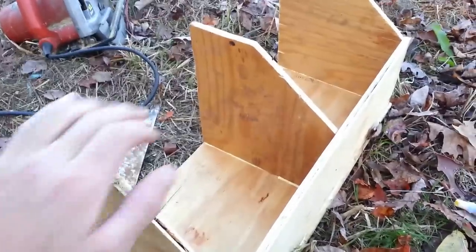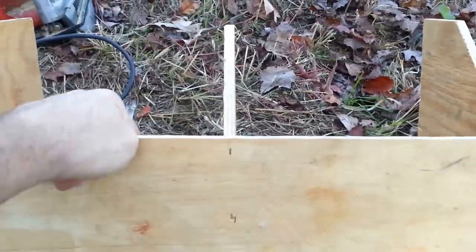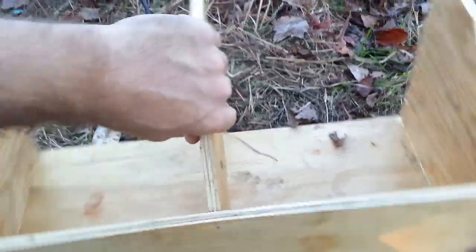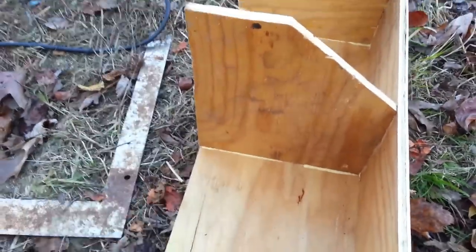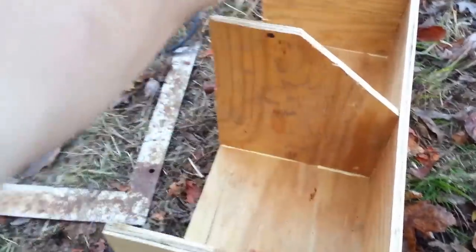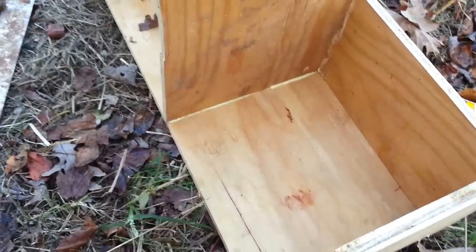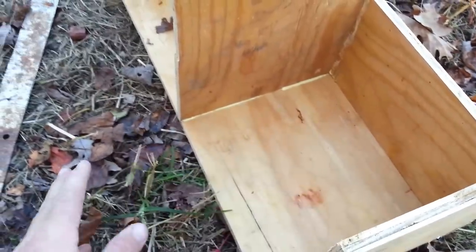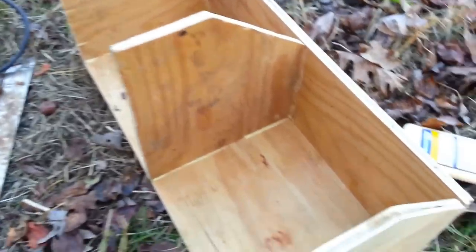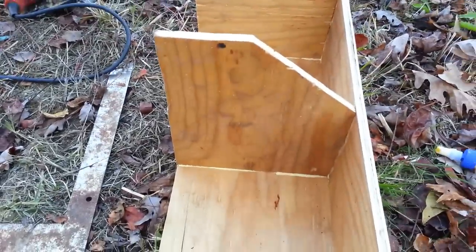We got this part on — this will be what you see on the outside of the coop. It flops open so you can reach down and grab the eggs. This will be the interior side. We've got to put a board across the top, and I like to put a little lip along the inside so your nesting material doesn't get sloughed out every time a hen gets out of the box.